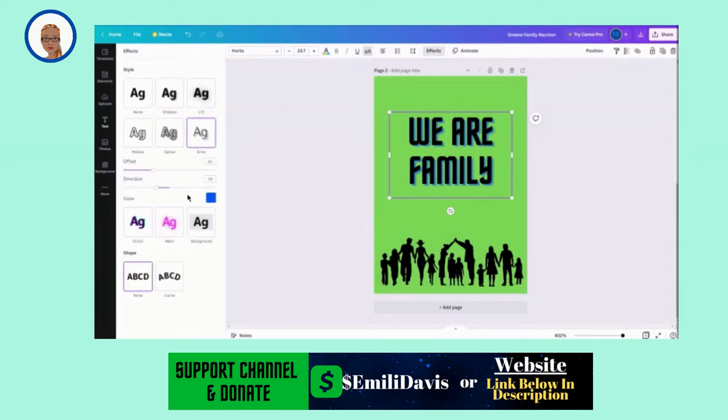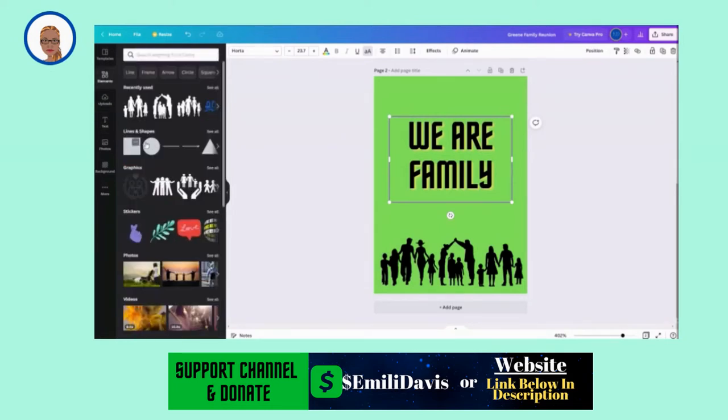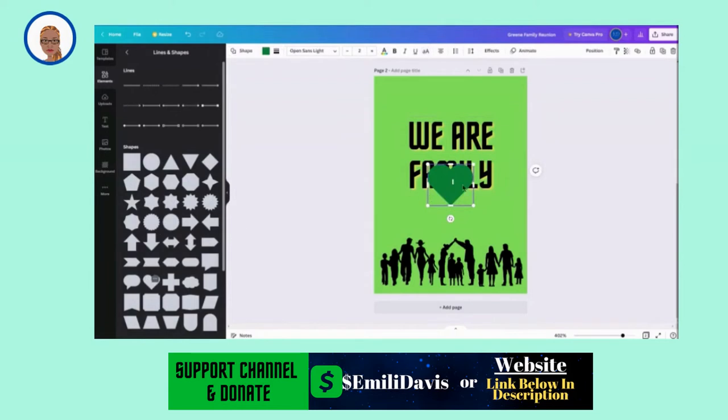I got it blue, but let me see what yellow looks like. Well, that looks good. Let me adjust a little bit more and add elements to this. Let me go to elements and I think I'm going to do like a heart, since we are a loving family. Let me add a heart to this. So let me go to shapes, see all lines and shapes, and go to the heart shape here.